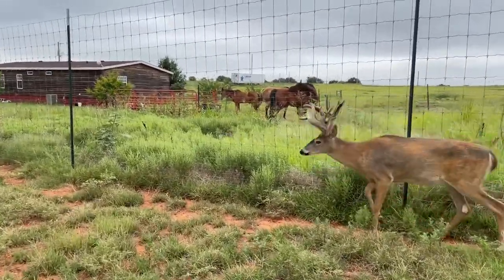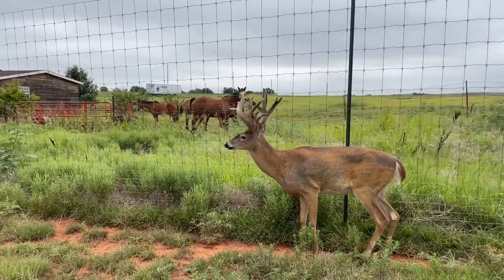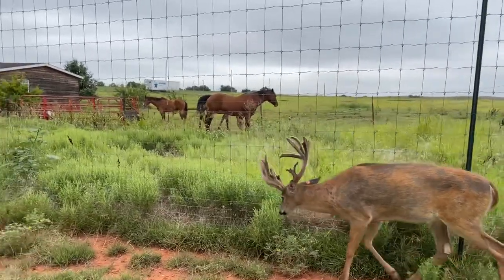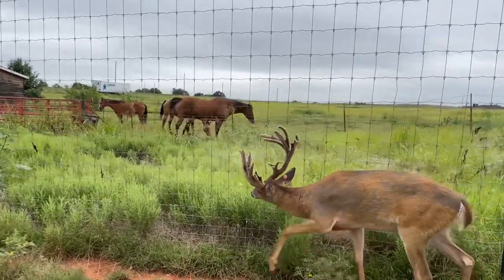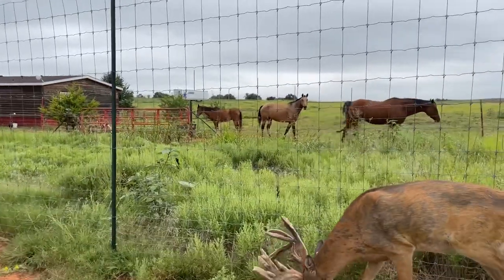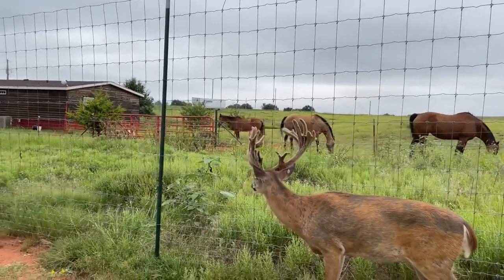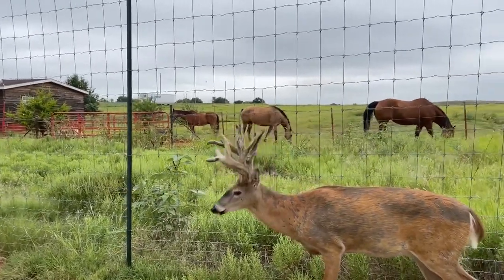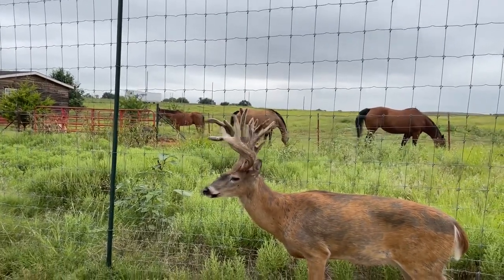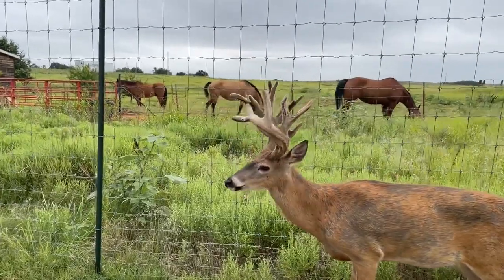He's a four-year-old buck this year, so he is a fully mature white-tailed buck that's going to be in the rut coming up really soon. He's going to be really aggressive when it comes time to enter the rut, and that's why we're going to be removing his antlers here shortly. We'll bring you that video as well when we do remove those antlers — he will be really dangerous to be around during the rut.